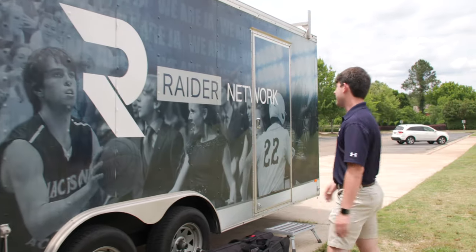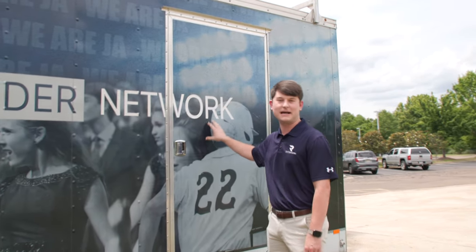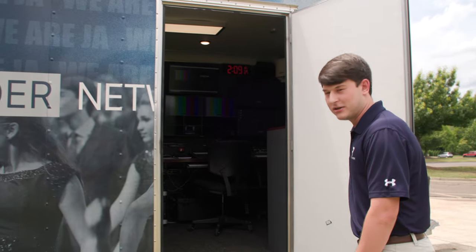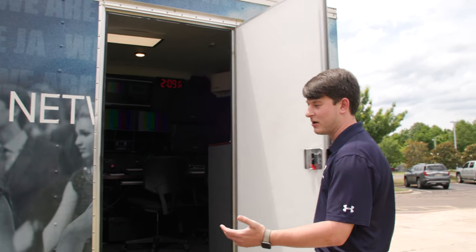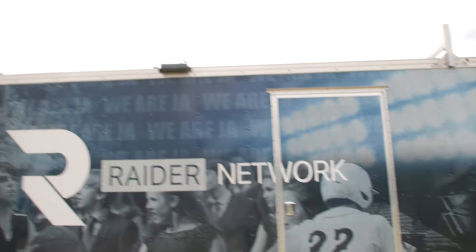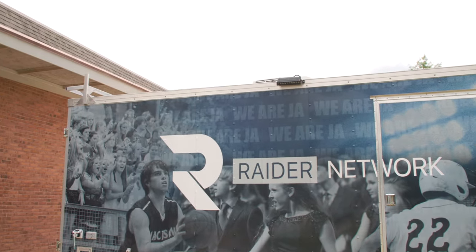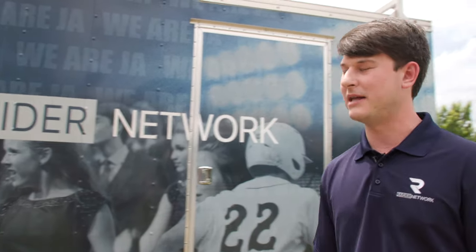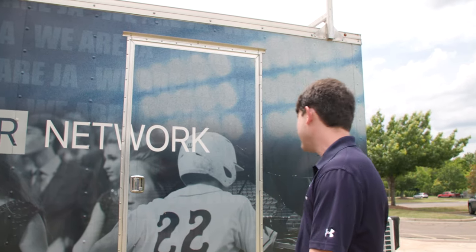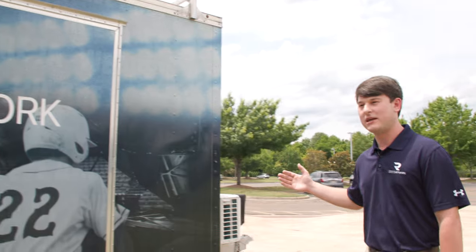We have the front door — this is the door to the main trailer and how we enter and exit. At the very top, you'll see there's lighting. This is LED lighting for the trailer, built on the 12 volt battery system, so we don't have to be connected to a generator or shore power for that to work. That's more really our work lights for after a game or an event — we can turn those on and have lighting while we're hooking up the trailer or powering down everything.